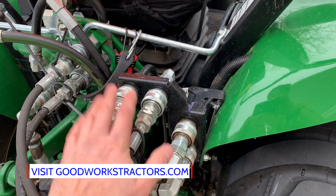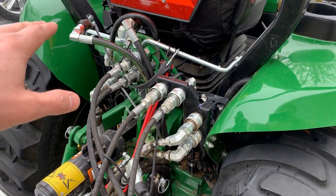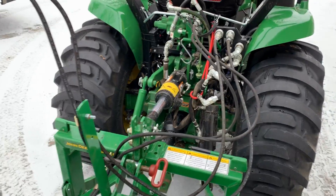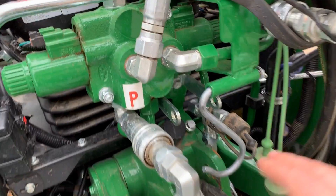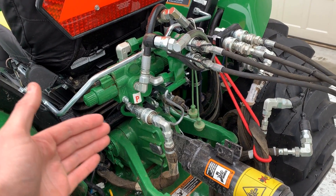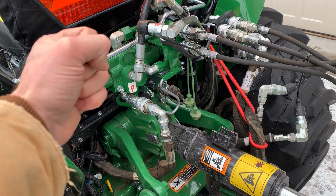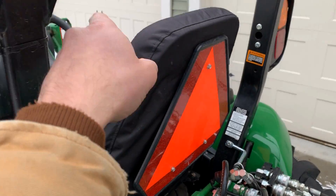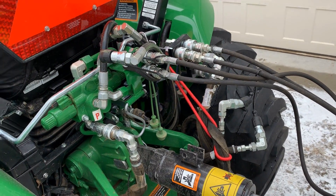I'm told you can get diverters or splitters for your valves, so it might be possible to plug everything in and operate it all simultaneously, though it's a bit of a tangled mess as it is. Next up is power beyond — right here — which is a different type of outlet. It's not really an SCV; it provides continuous flow when something is plugged in. You'll most commonly see this used for a backhoe. A backhoe has its own controls, so it needs something that has its own control system rather than using the loader joystick. It also has a case return flow line that many attachments require.